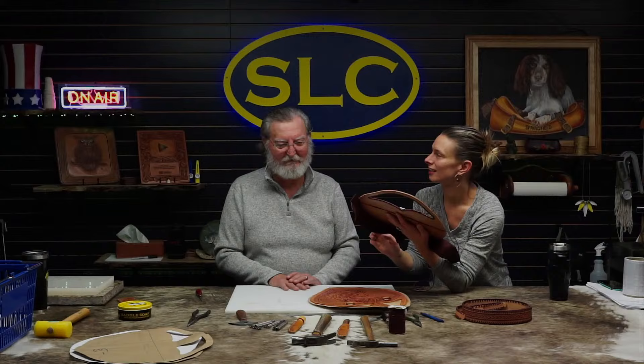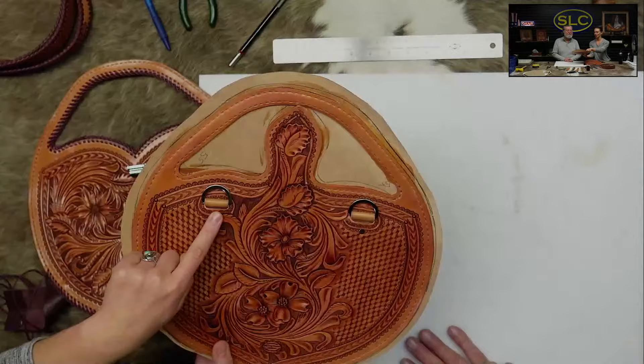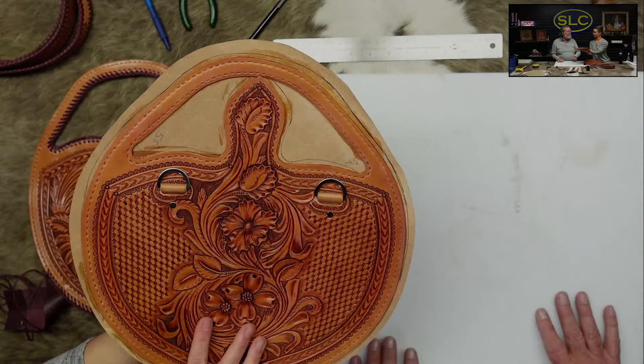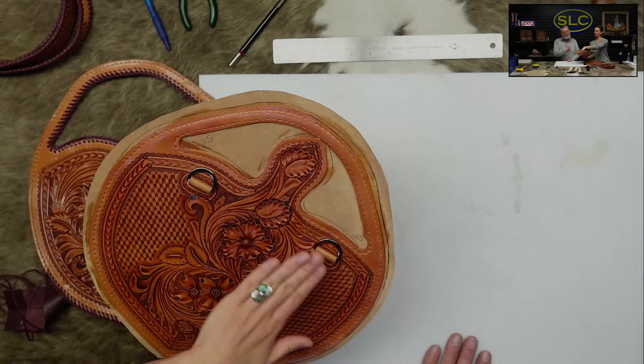On the back, before Denny glued together his back lining, he also installed the hardware for the strap. The strap is a deal where if you don't want to use the strap, you don't have to — it just has two little snap clips. Otherwise you just put it on your arm and everything's all nice and hidden back there. You can take the strap off or put it on, whatever you want to do.